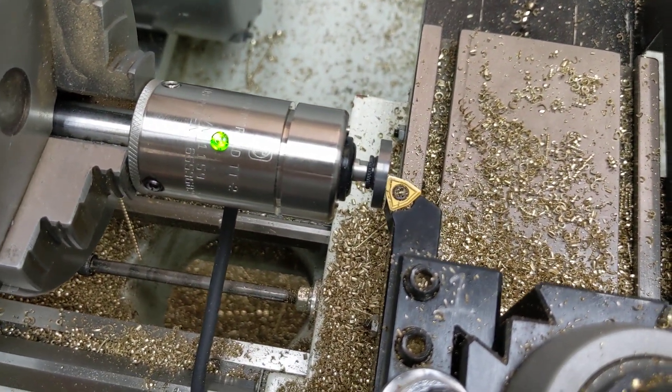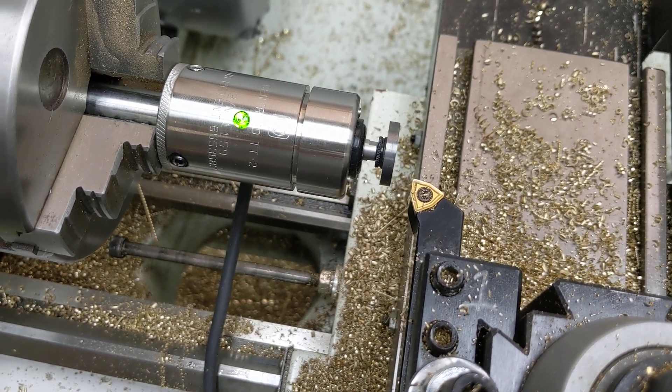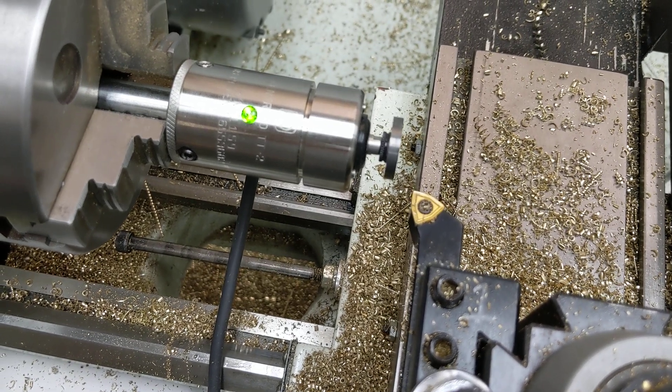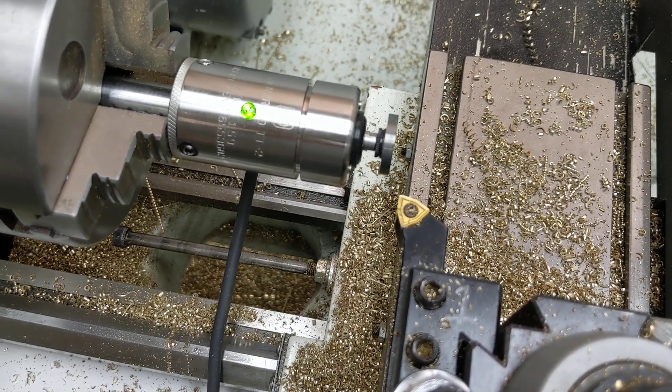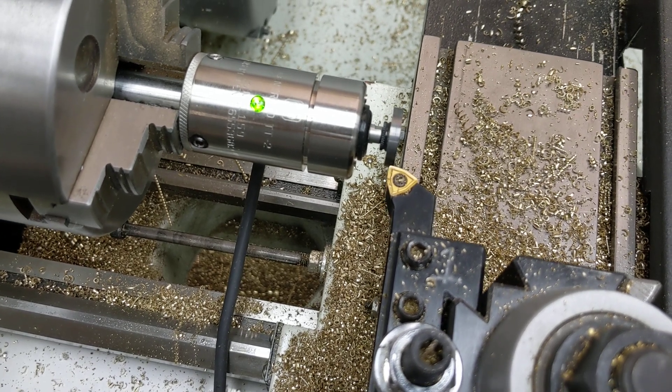There it is touching off. It touches off two times — comes in at the fast probing rate, and then moves in at the slow probing rate to get a very accurate measurement of when the probe triggers. Here it is coming in on the X.